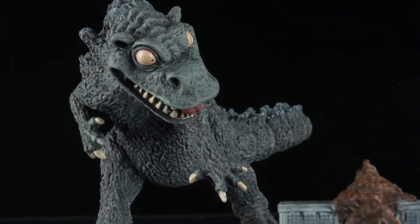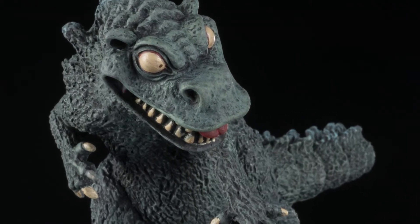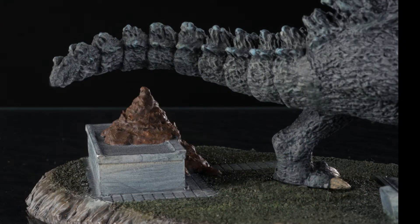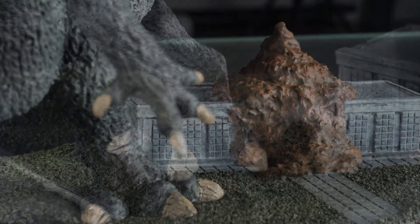I base-coated everything in flat black and started dry brushing from there. For Badzilla, I started with dark gray, worked my way up to a light gray, and added a touch of light green for the final coat on the body and a little gray blue for the fins. The base was painted likewise with greens and grays.